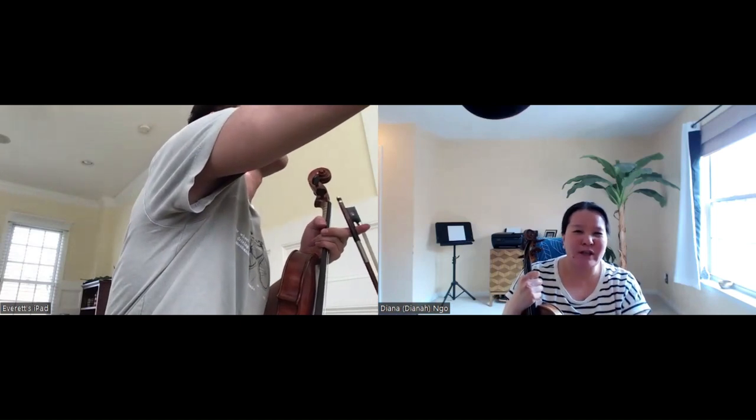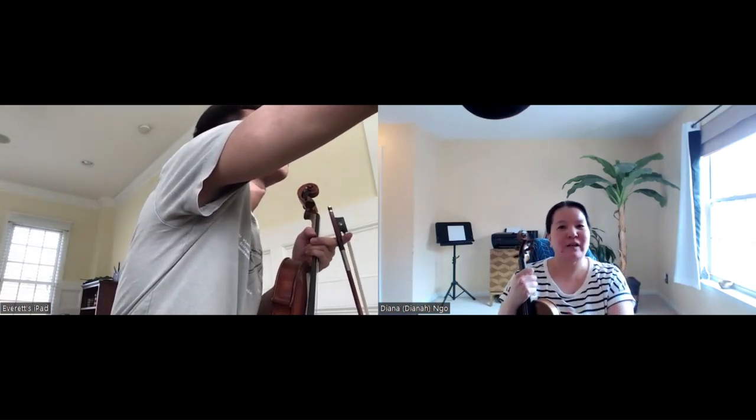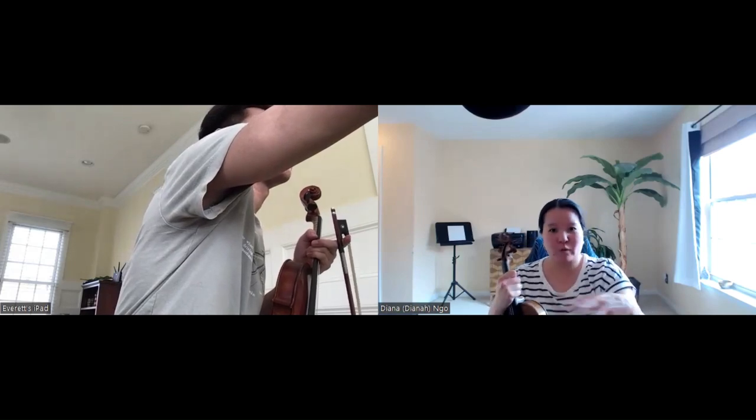You want to be where you can hear the softest part, because if you can't hear the softest part then you need to max it — right, even if it's too loud. We'll figure it out.